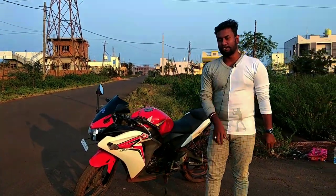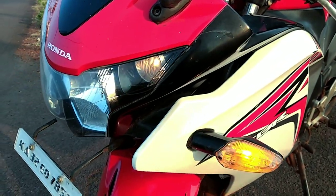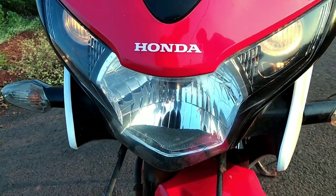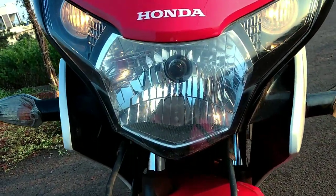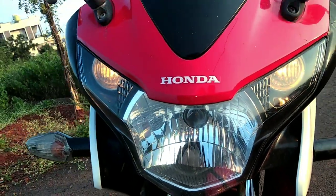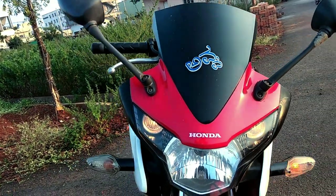Let's start this video. I will talk about lighting. I will talk about the headlamp — you will get a halogen bulb, which is very good and bright. You also get pilot lamps.